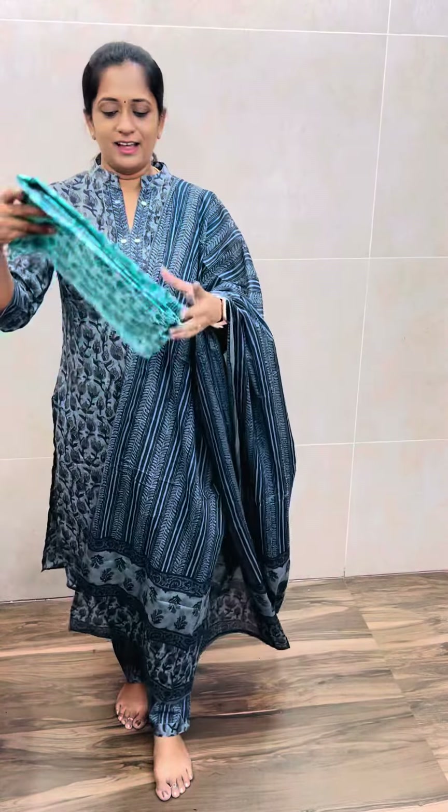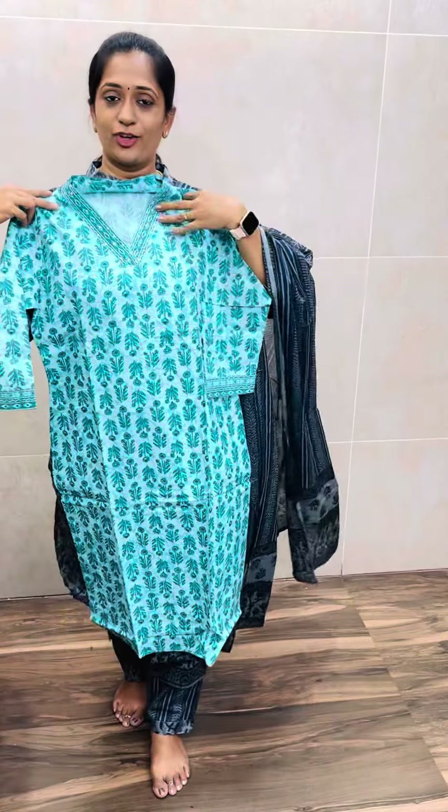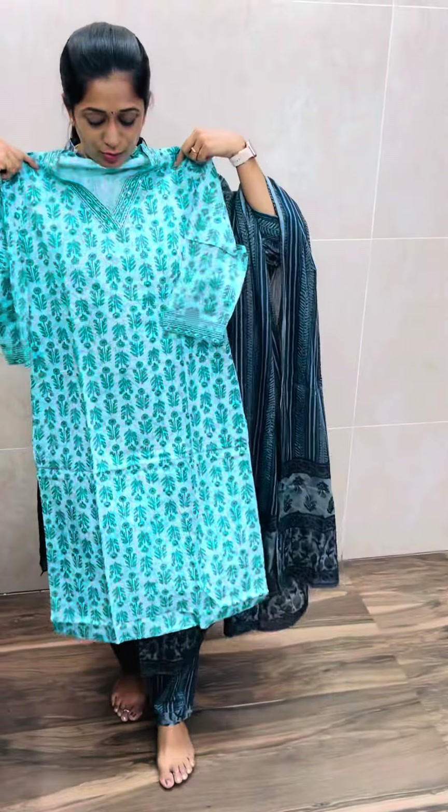It has a bottom elastic. The next piece is a kind of ramabloom style. It is block printed with a closed V-neck. It has simple embroidery work. It is a beautiful dark navy blue shade.